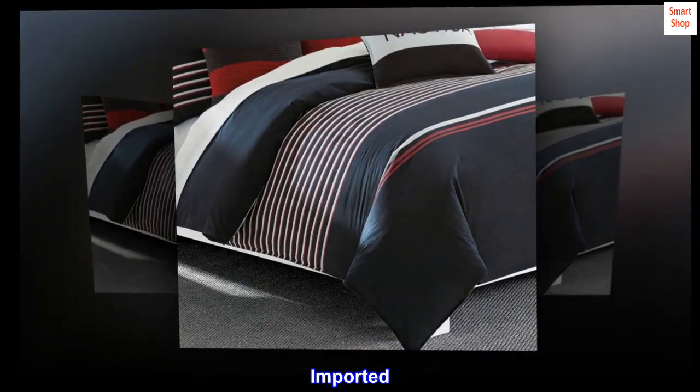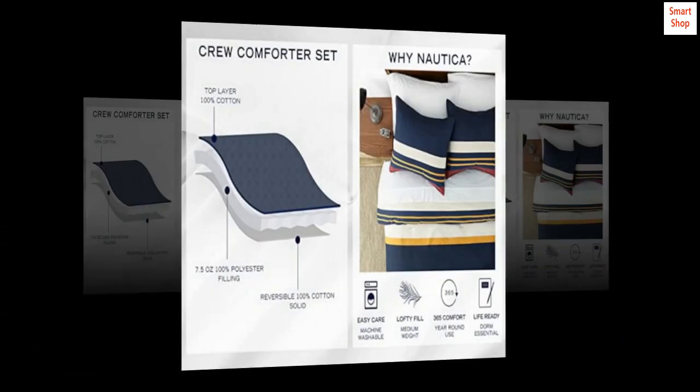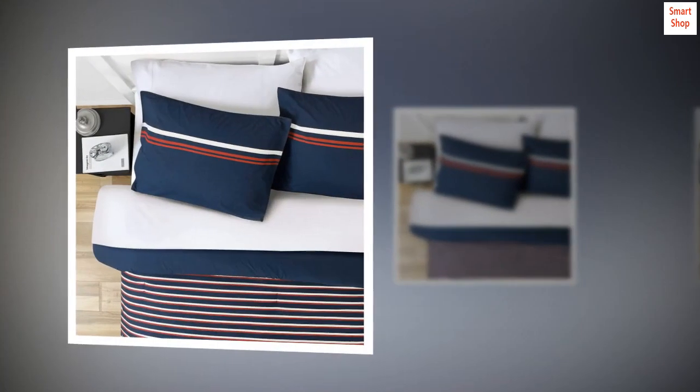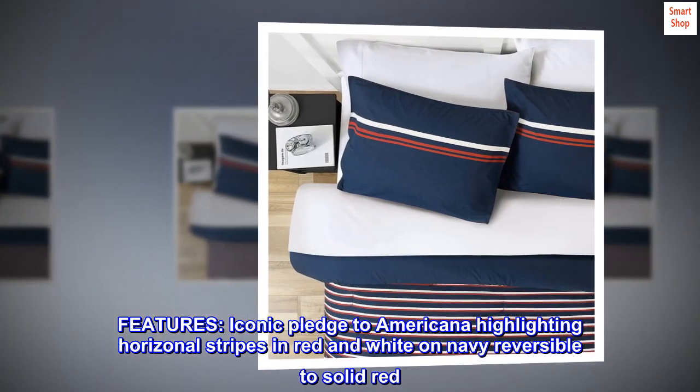100% cotton imported, includes full queen comforter and matching pillow shams. Material is 100% cotton, featuring iconic pledge to Americana highlighting horizontal stripes in red and white on navy, reversible to solid.